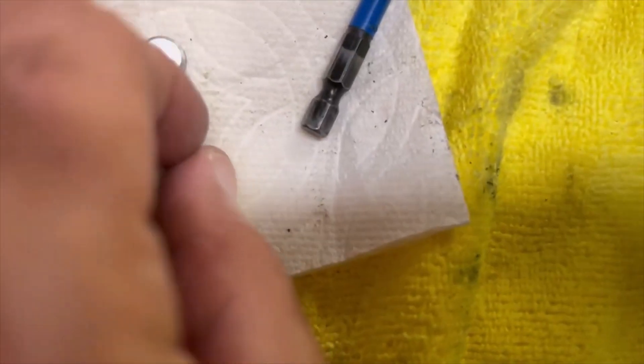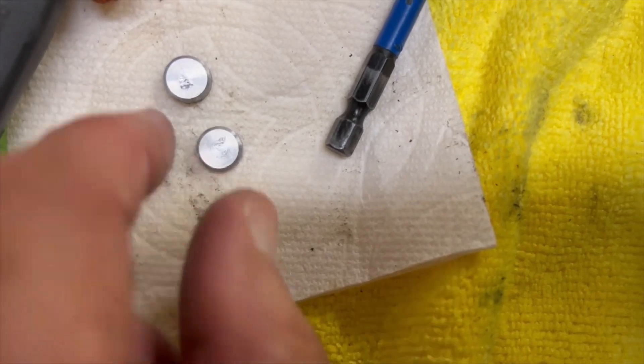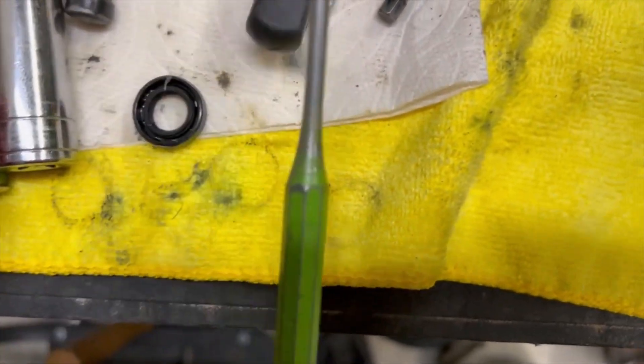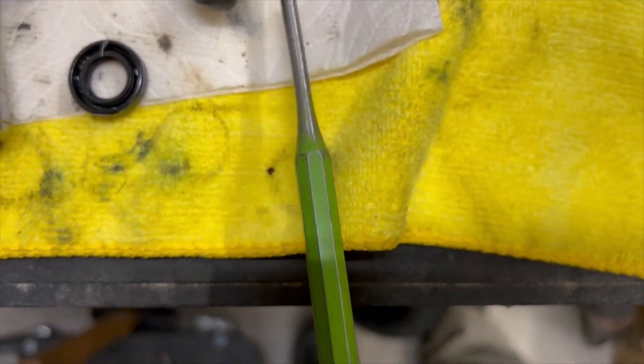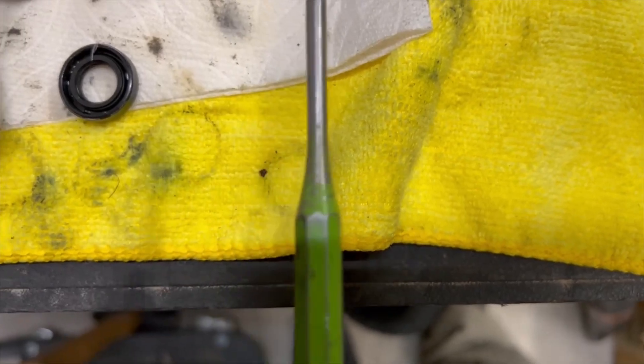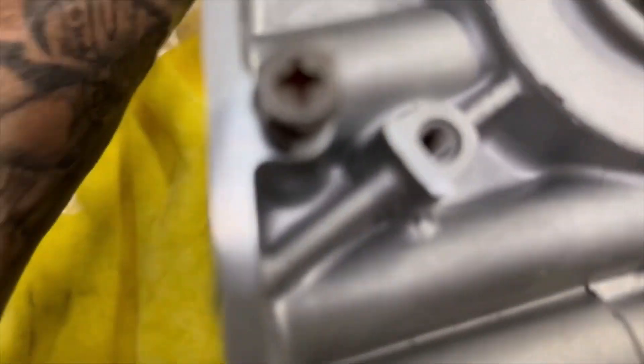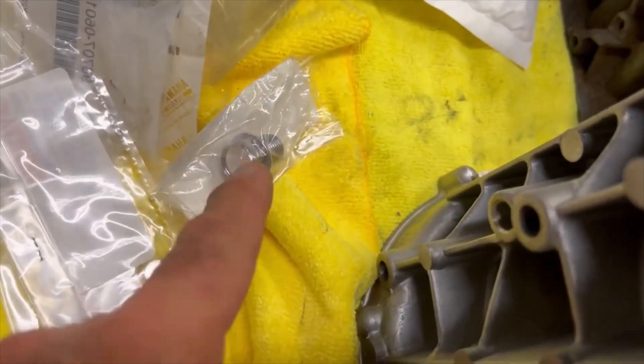There are two of them. You're going to need replacements — you're not going to reuse the old ones because I had to use a punch to get them out and put divots in them. So you're going to need two new screws. I got a new drain plug, and you're going to need a copper washer for your drain plug.